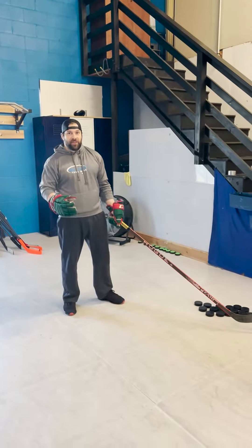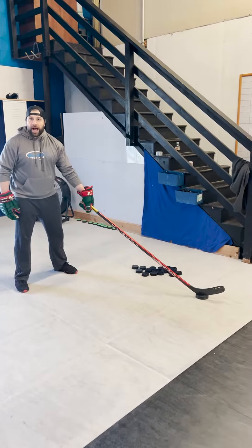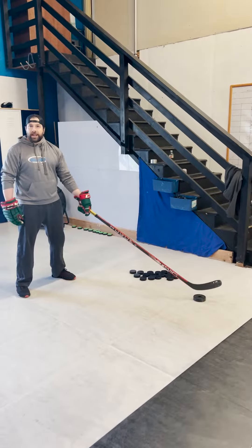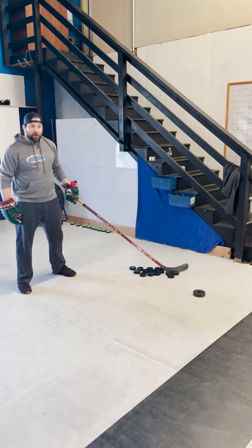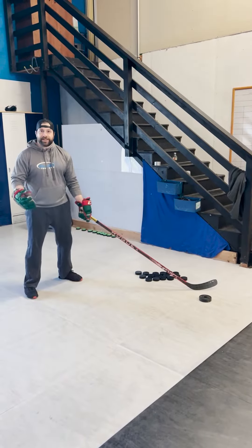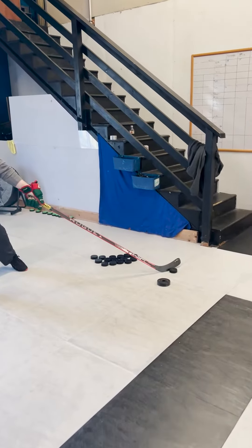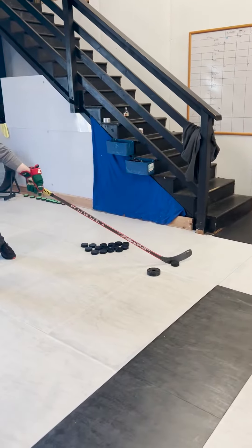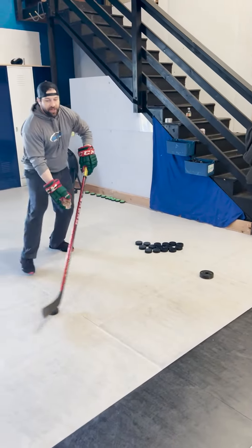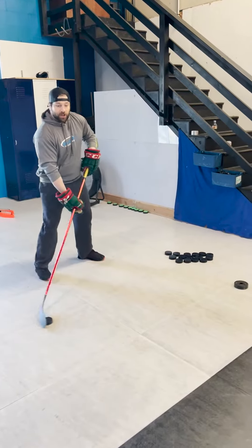I'm going to show you a drill that works on that very thing. What I like to do is set up an obstacle out to my offhand side — it can be just another hockey puck if you want. In this case I'm using a two and a half pound weight, but it doesn't really matter. You're going to imagine like you're coming down the off wing and you're forced to stretch yourself out to one hand as you bring the puck out around and then back to your forehand side for the shot. It looks like this.